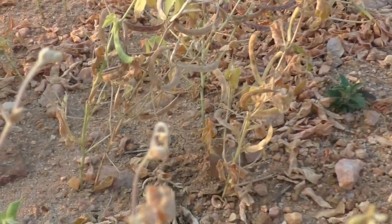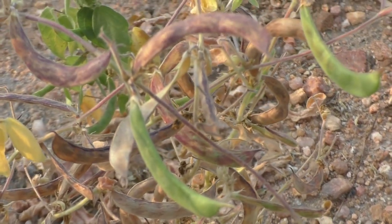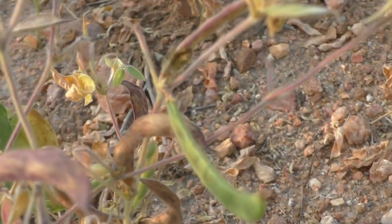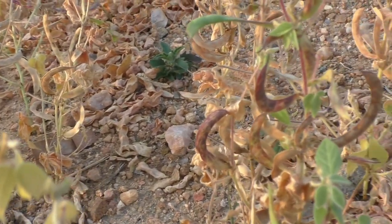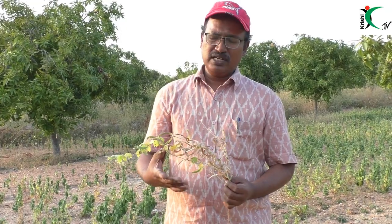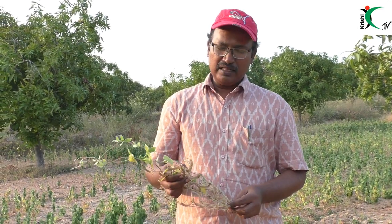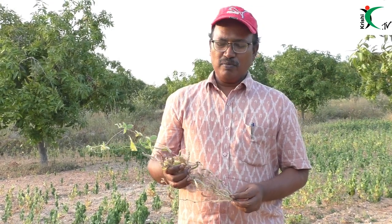The soil will be removed from the soil. When you look at the plant, this is a very good protein. You can find the name of the horse gram and the muscle growth.